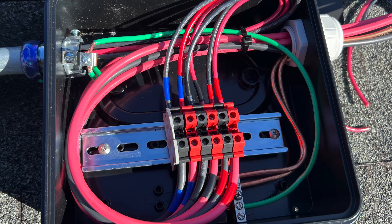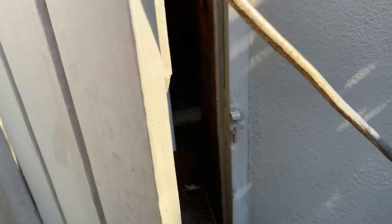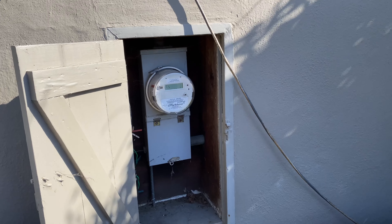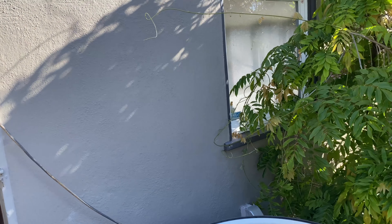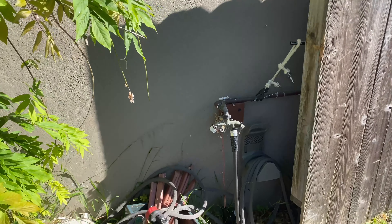This is the junction box with all the wires. Here is the main electrical panel with a 100A breaker and it's feeding the subpanel in the garage. It's going to be easier to do full home backup because we don't need to move any loads from the main electrical panel — it's just one single breaker.